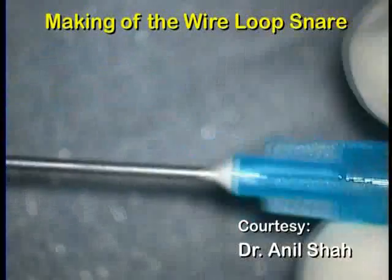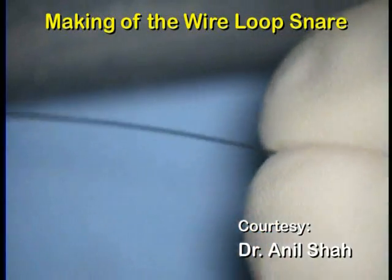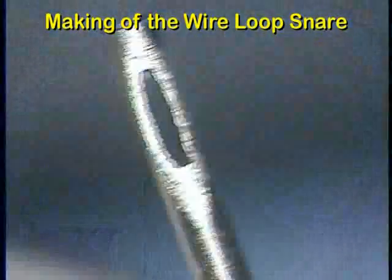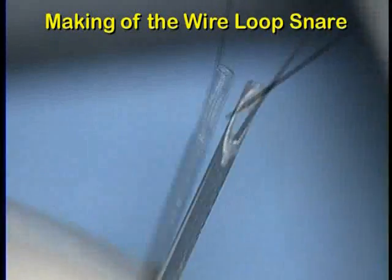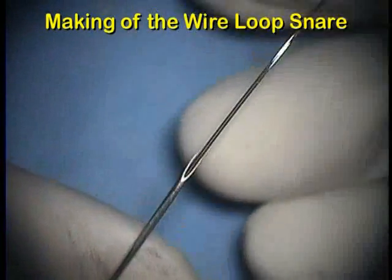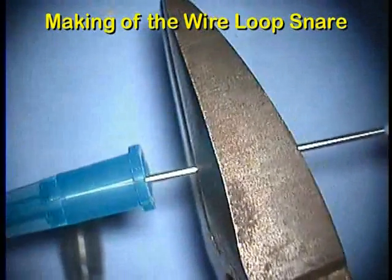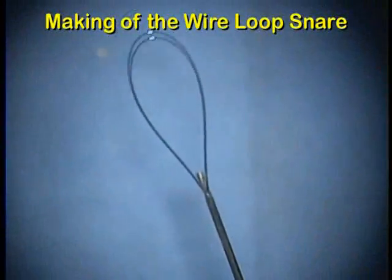The wire loop snare can be simply made using two 20-gauge needles and the A1 first string of a Spanish guitar. The tip of the needle is blunted by rubbing it on pumice stone, and two side openings are similarly made. The A1 string is threaded through one opening and then through the other. The open ends of the string are passed through the second needle, and the wire is secured by pinching with pliers. The snare is then ready for use.